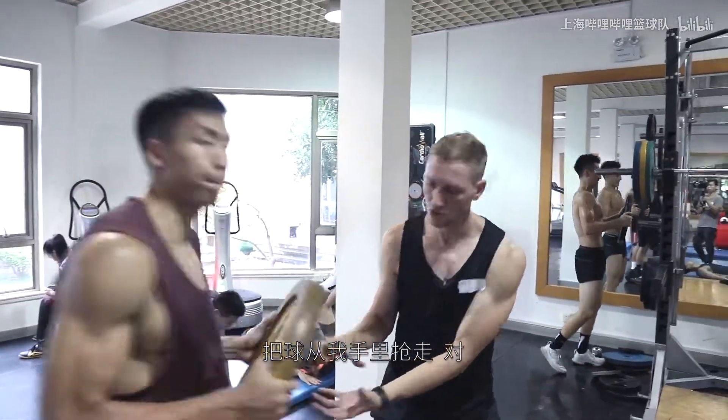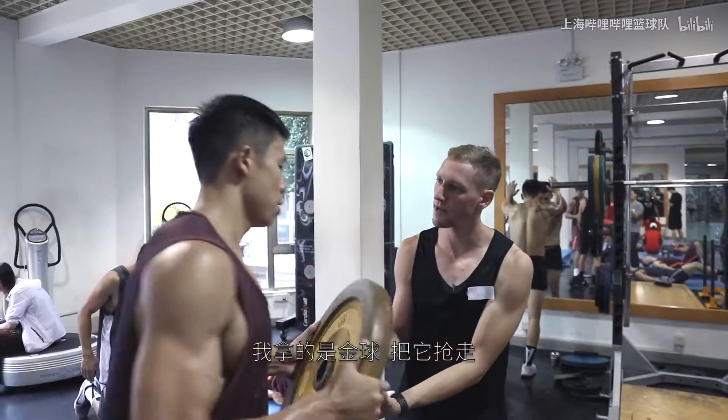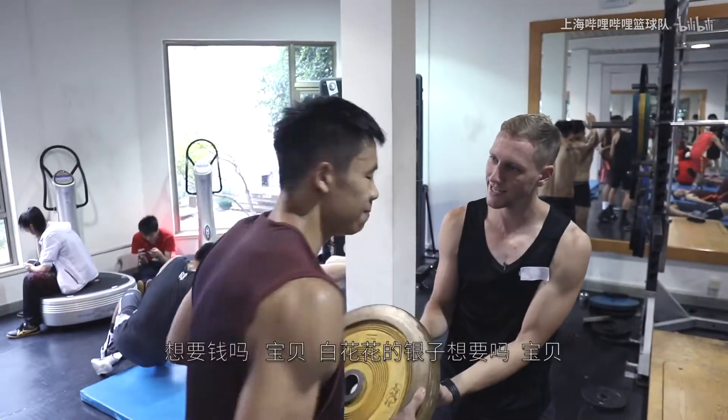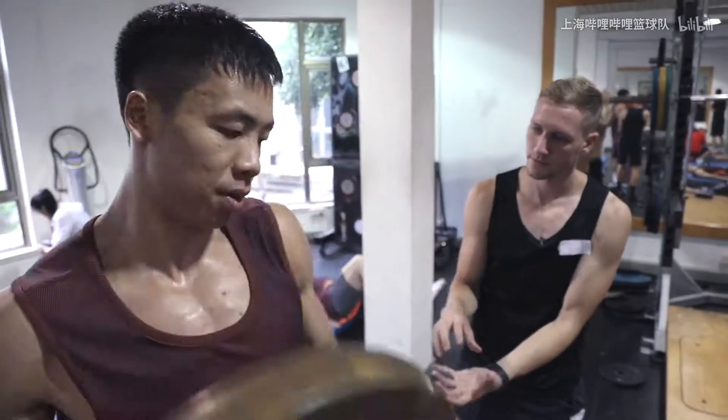I've got a ball — rip it out. I'm holding the golden ball, rip it out of my hands. You want that money? You want that cash? Get it. Stronger. Think power.